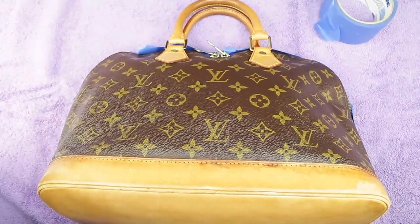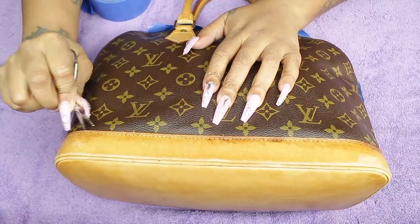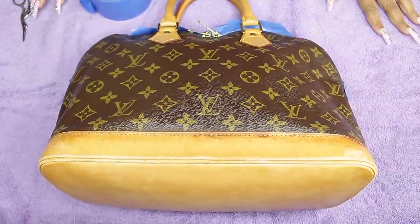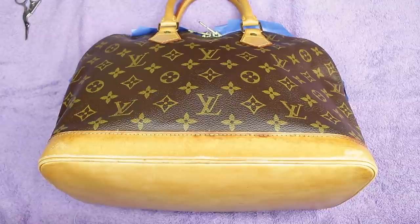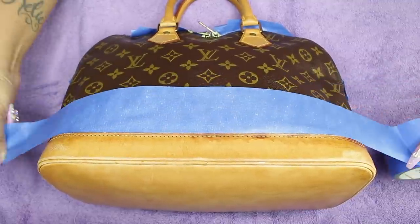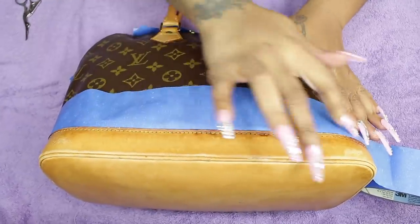Use small scissors or tweezers to loosen the piping edge a little bit, because you want the tape to go under there so it doesn't seep through to your monogram. Don't cut the thread or tear it — just lift it slightly so you can tuck the tape right underneath. Then cover all the rest of the purse with tape.